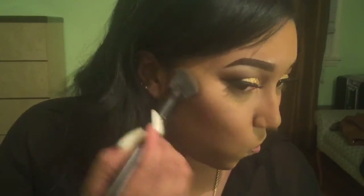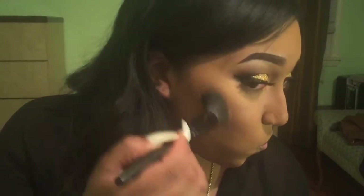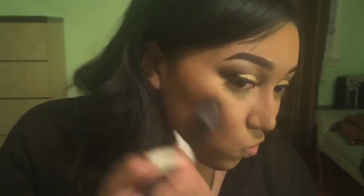Next, I'm going to go in with my blush. I'm going to use the same blush I used to create my outer V — that's the brown shade by Mac — and just work that in. This is actually an elf angle blush brush that I'm using.